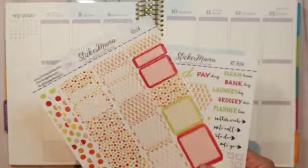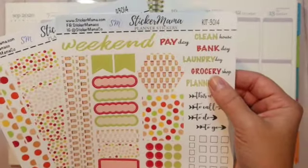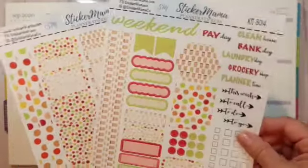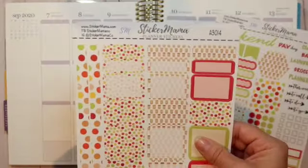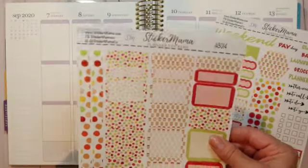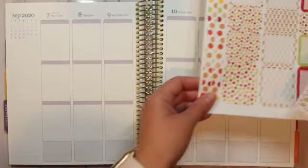I thought this would be super cute to put down in my September spread for September 7th through the 13th. I'm going to bring you along and show you the two pages I ordered from her shop. This one right here is the typical kit that you would order just for your weekly spreads, and this is the half box/full box option that you can order to go along with it.